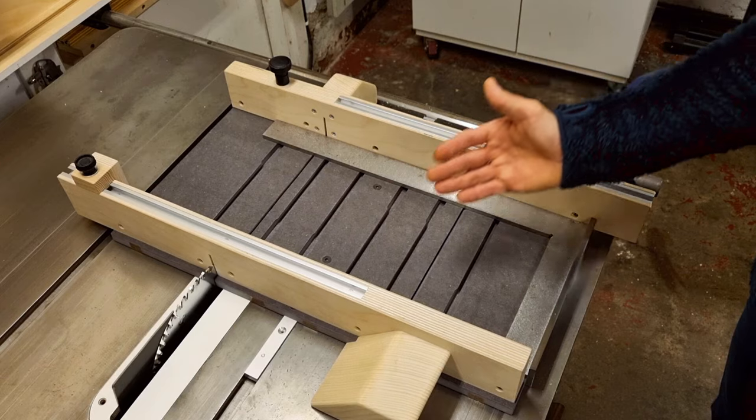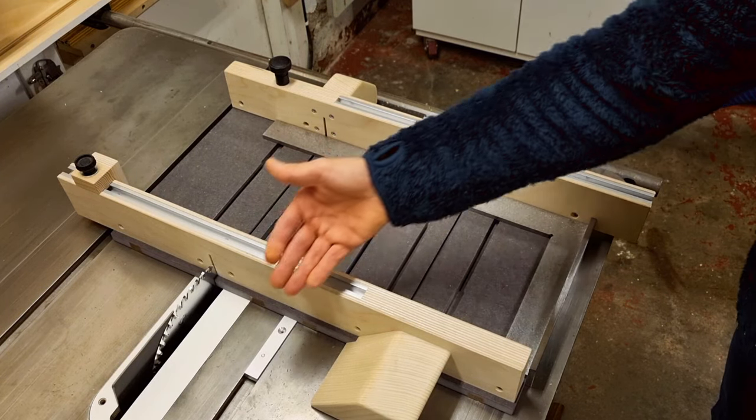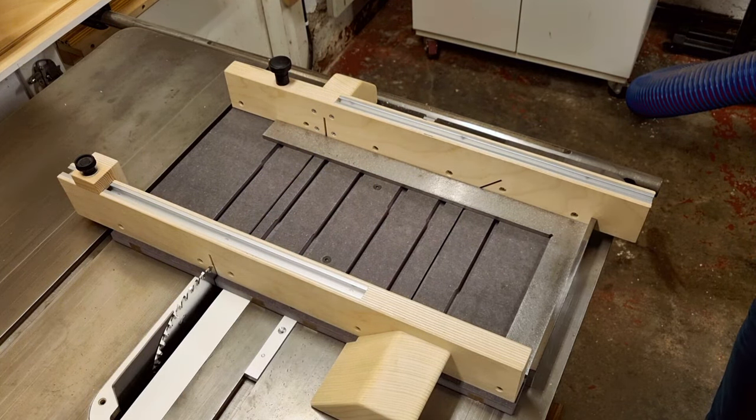With the stop finalized, this sled is now complete. It works very well and I think it will become my favorite sled. I'll finish with a few reflections. When I mounted my fences, I squared them up against the base side that was used for routing the shallow groove for the miter runner. This should give decent squareness, but it might be that you have to fine-tune this.